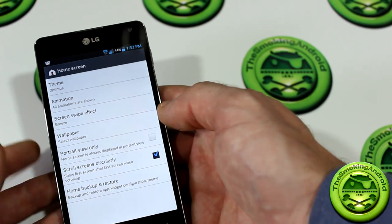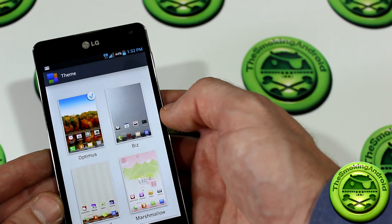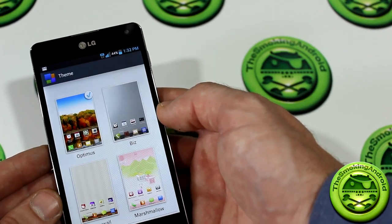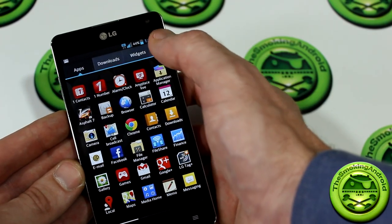There are a bunch of different settings in here as well as different themes: Optimist, Biz, Cozy Wall, and Marshmallow. Jumping into the Applications tray, there are also customizable settings. You'll notice a segregation between all apps, downloads, and widgets.